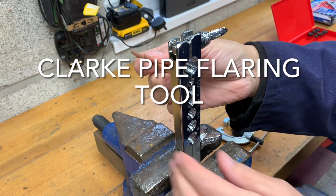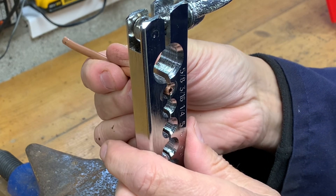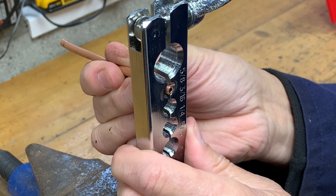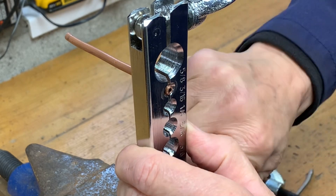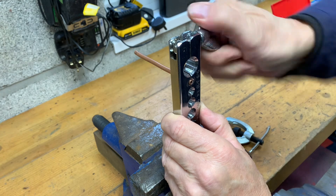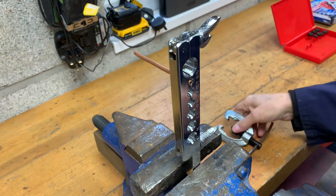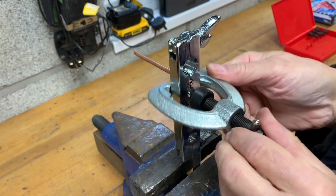This is a Clark brake pipe flaring tool which I recently had to buy to do a job. I used to have a better one, a more professional one, but I've mislaid it. This one was cheap and I only had to do a one-off job, so I'm sure it'll do the one-off job and a few more. I thought I'd do a quick little video on what it's like and how to use it.